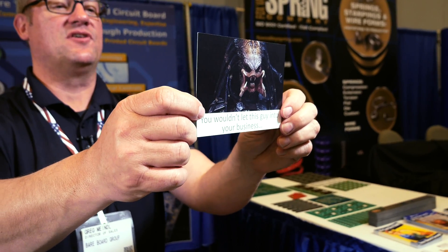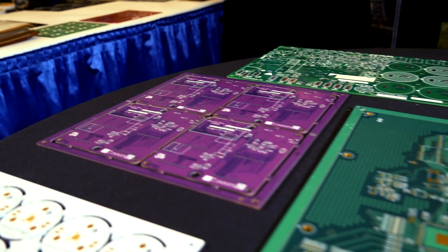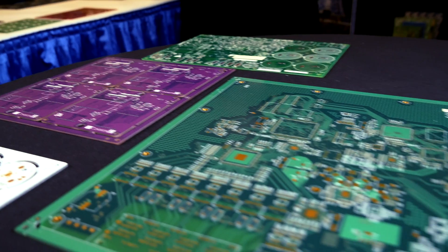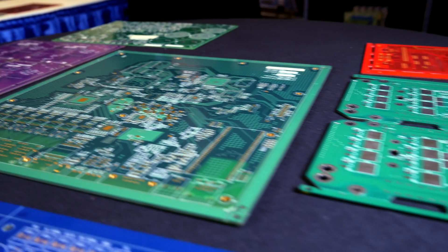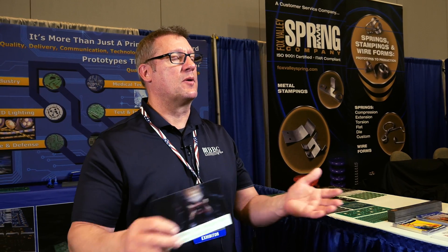If anybody knows what this is, this is a predator. There are a lot of predators in this business and BBG is not one of those. We only do the bare boards themselves — we do not do any component stuffing on our boards at all. We're protecting the end customer or the CM, so we're almost like a safe house. We would like to be your bare board supplier.